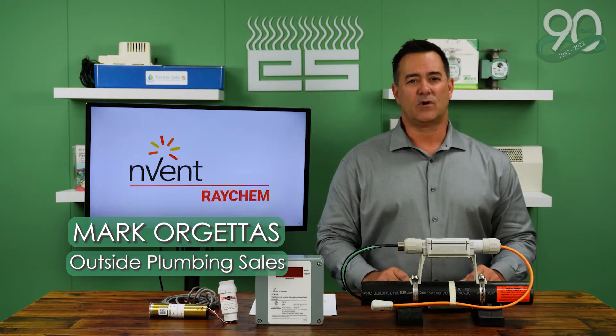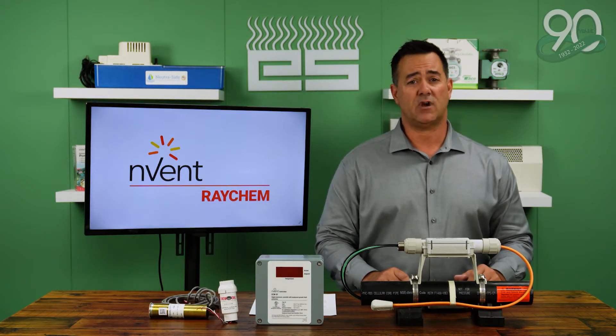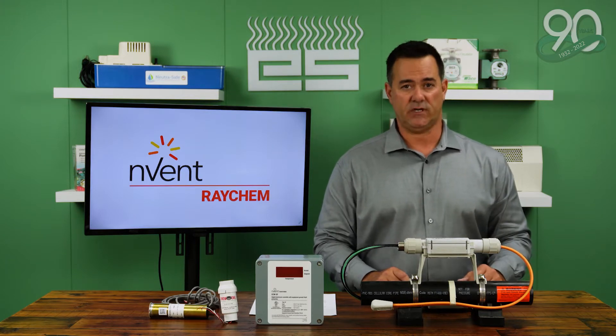Hi, my name is Mark Orgettis. I work for the APP Group at Emerson Swan. Today, we want to talk about a very common application used in the Northeast: Heat Trace. Basically, Heat Trace is a system that's designed to protect plumbing, mechanical, and fire protection piping from freezing.